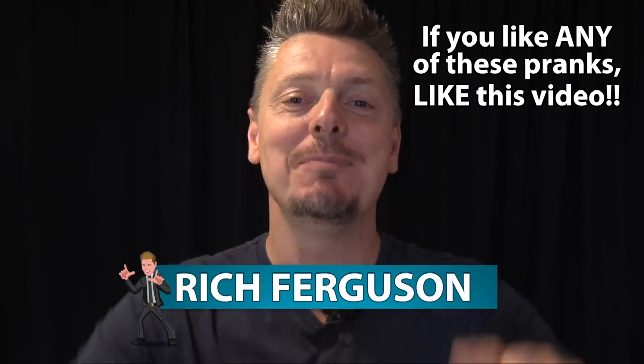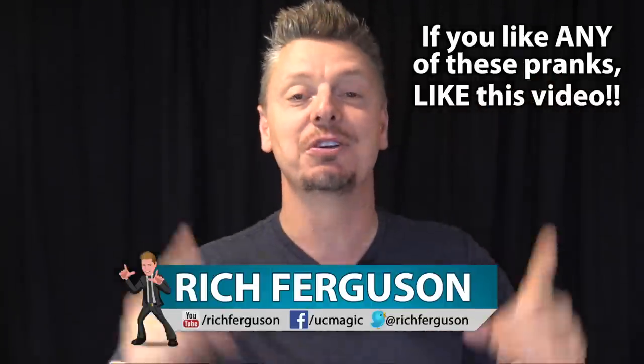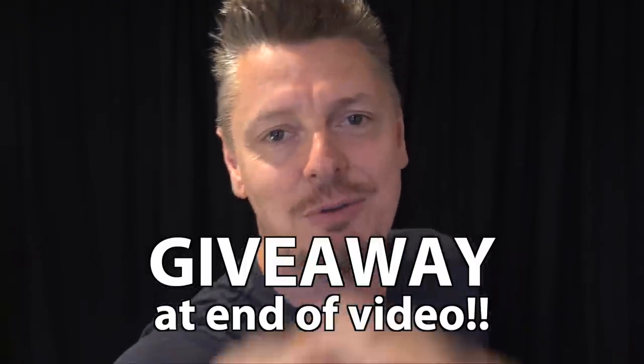Hey everyone, Rich Ferguson here, and today I'm going to be teaching you 10 pranks for Easter. That's right, I said Easter, because there's never a bad time to prank your friends and family. Now make sure you smash that like button and share this with all your friends. Let's do this.